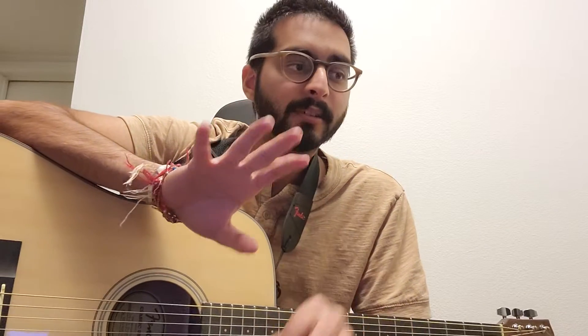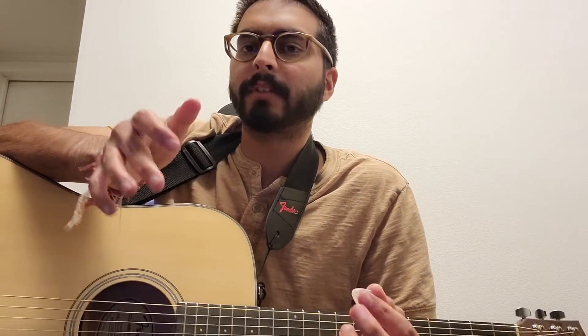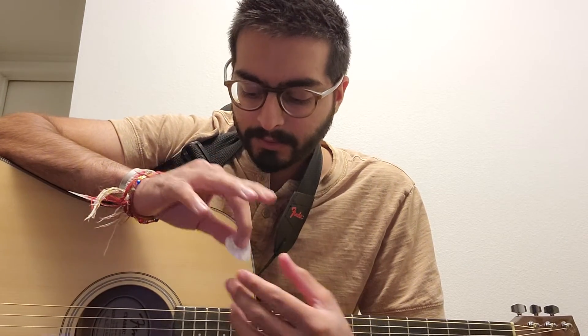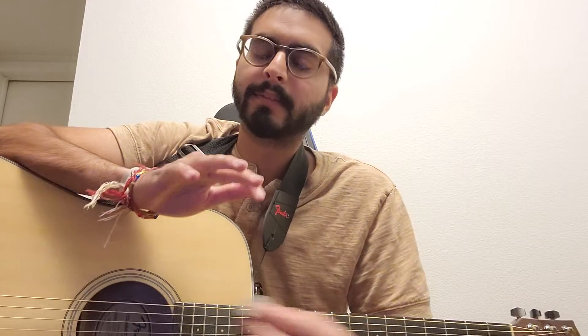So there we go — that's the first little part to Dreams. It doesn't sound good at all and has no rhythm. The strumming pattern I think is like down, down, down up, or maybe down, down, down up, down up — I don't really know. So yeah, that's it for today. Thanks again, have a good one, bye.